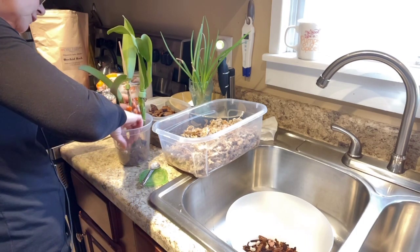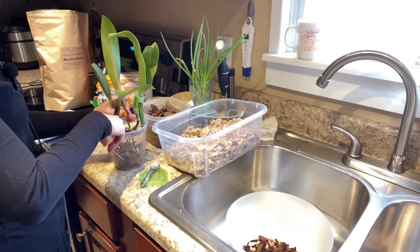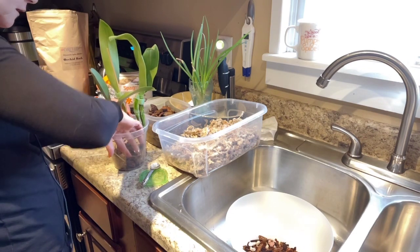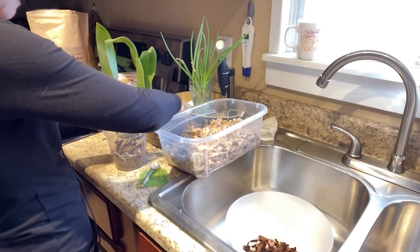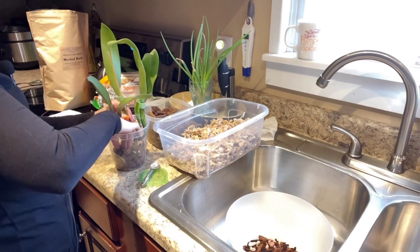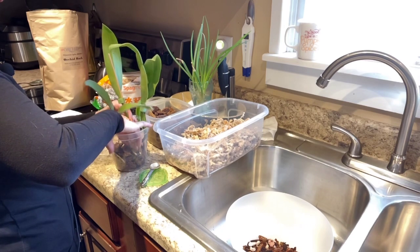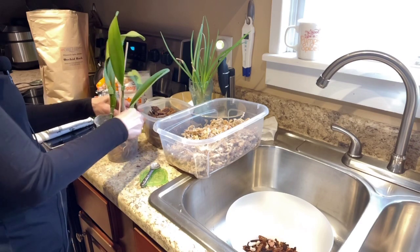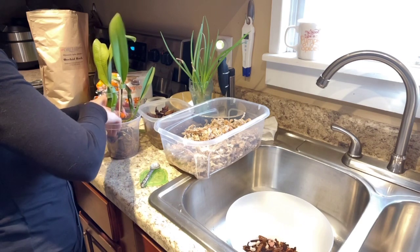I'm going to get these roots kind of situated and wrapped down. I do apologize because I know in that video — which I haven't posted yet — I did ask for your advice. And I'm doing this before I even post the other video. I just couldn't wait. Is anyone else like that? You ask someone's opinion or advice on something, and then you just go ahead and take it upon yourself to figure it out without waiting?